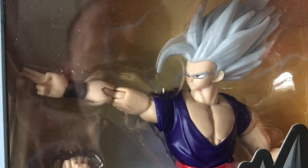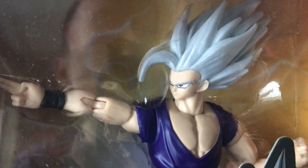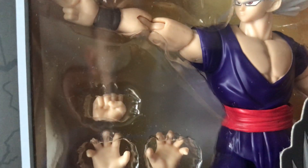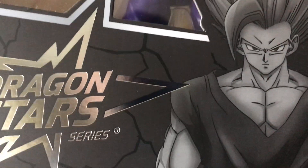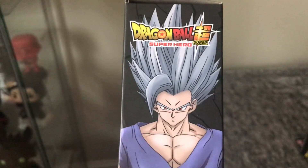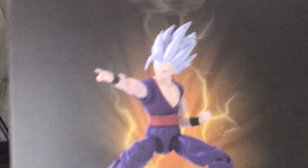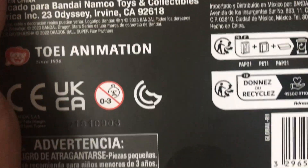As you can see, we've got the spiked up version of Gohan with his fingers and his hands and his fists, which you could change and stuff. The other side of him and the back is also pretty cool as well. Pretty good.